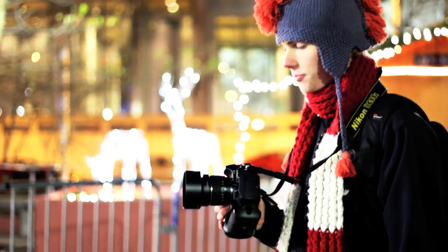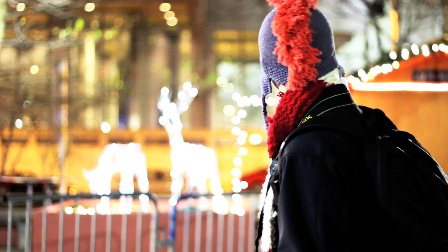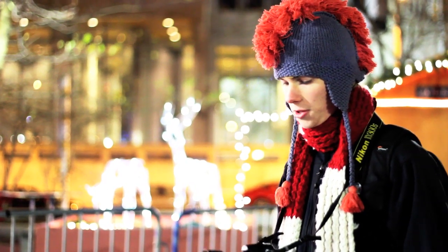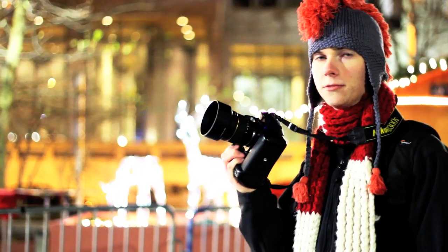Hi, this is Connor for Avid Visions Video and today we are downtown in Philadelphia. Right now we're in Love Park and I'm going to be reviewing the Rokinon 85mm f1.4 for Nikon.